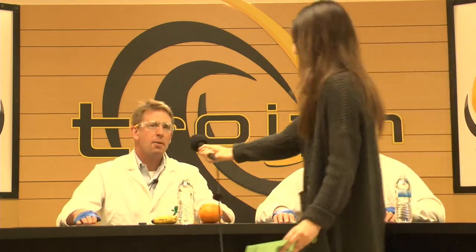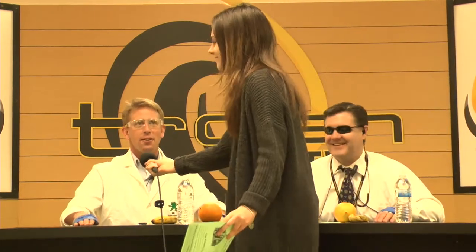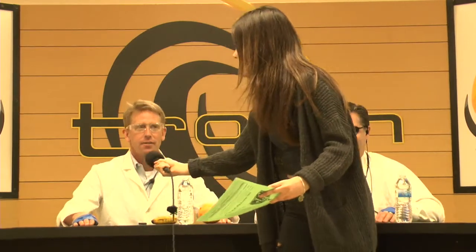Hi, I'm Mr. Mead, and I'm the Omega Wing Principal. Hi, I'm Mr. Dykstra. I teach 8th grade science here at East Middle School in Traverse City, Michigan.